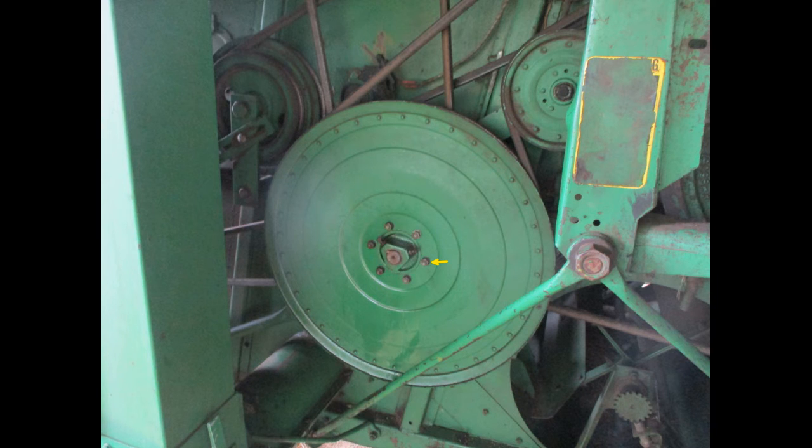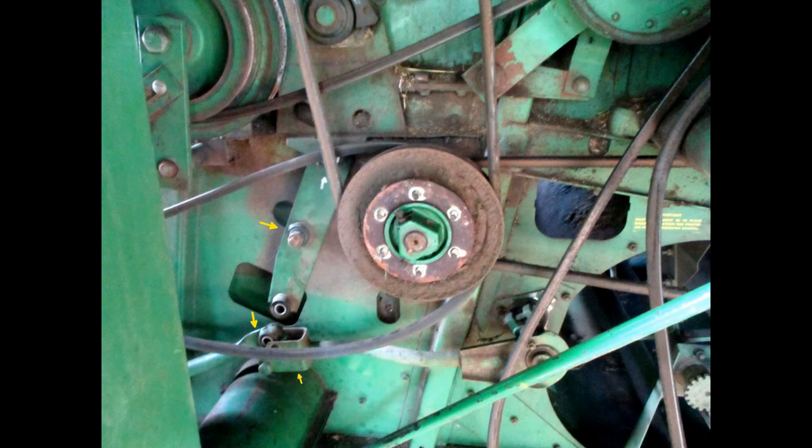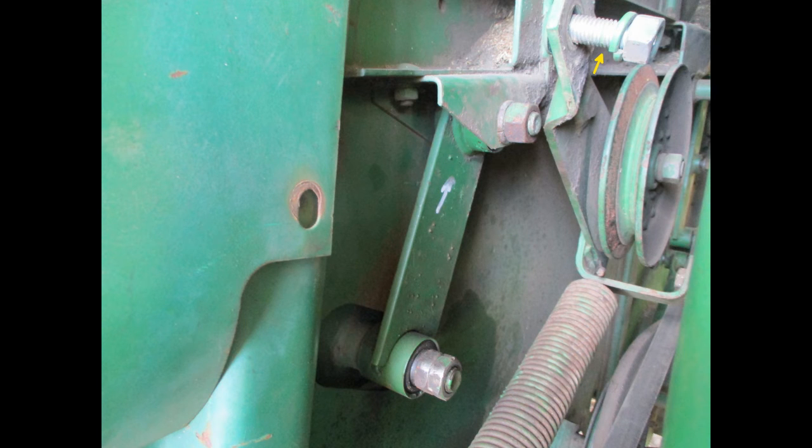Now move to the right side of the machine. The forward chafer swing arms are behind the large pulley. Remove the belt, then the pulley by removing these six bolts. With the pulley removed, you can access the swing arm and Pittman arms. This shows the right rear chafer arm, located near the back of the diesel tank. Removing the pulley for the chopper gives access.